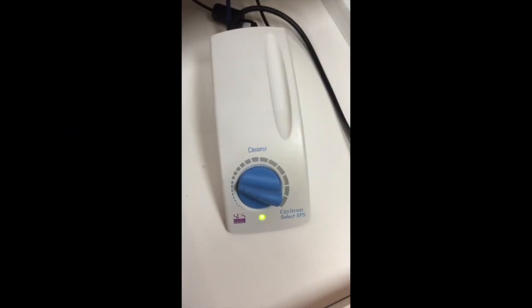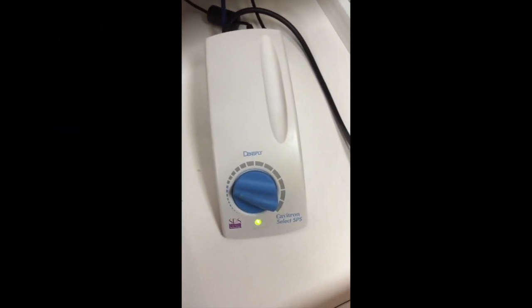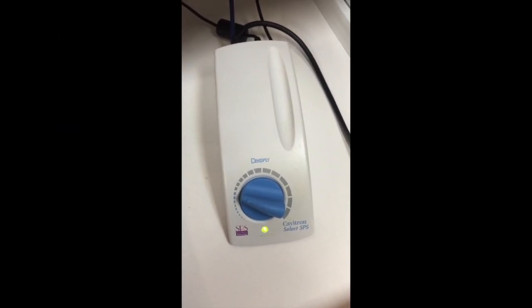Hey, it's William. Today, I'm going to tell you how to figure out why your Cavitron's not working. First thing you got to check is: is the light on? In this case, the light's on.